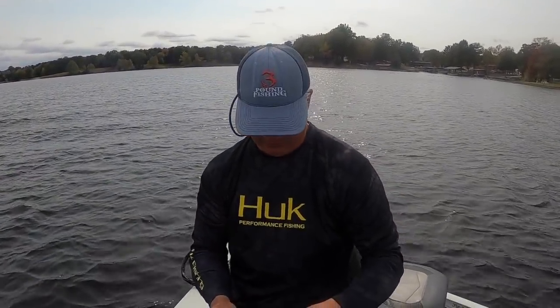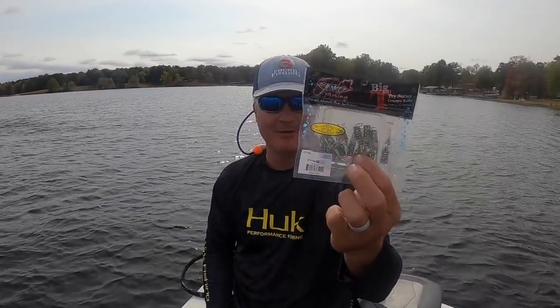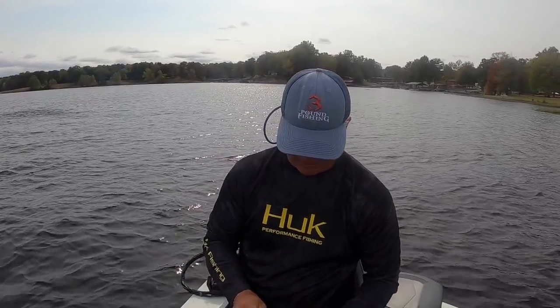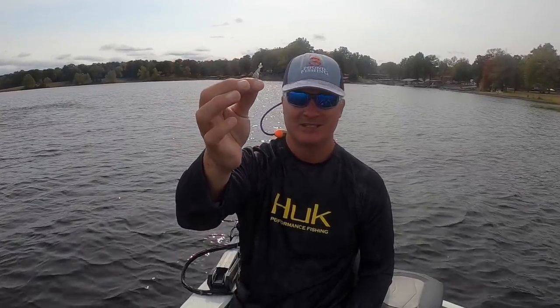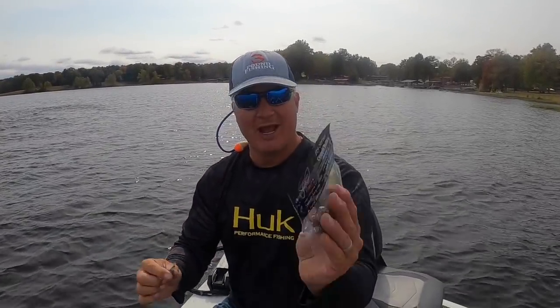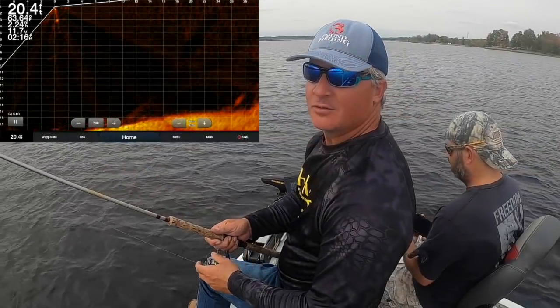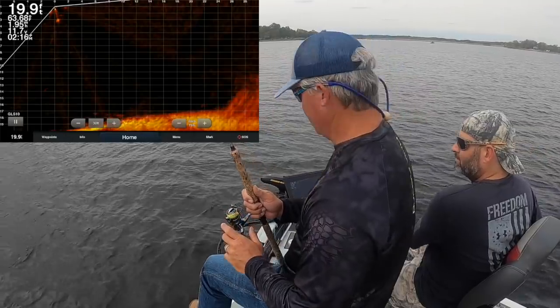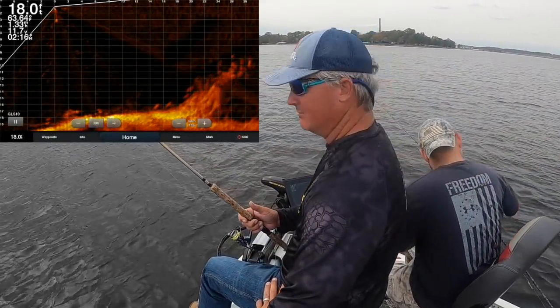I'm going to show you guys what I'm fishing with today — the Jinko Fishing Smokehouse. This is brand new, just came out, hot bait. It's got a real nice shimmer to it. This is in the 'Tickle Fry' color, and it's called the Smokehouse, so check it out. We're just moseying up to an area right here — nice stump. This thing has got some stuff going down.